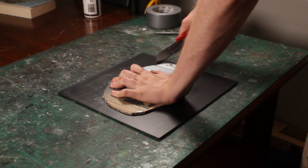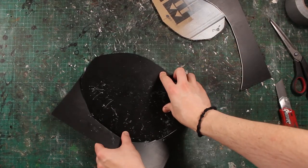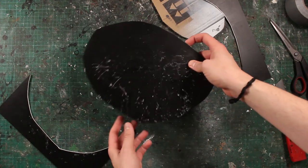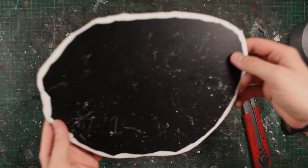I usually end up getting most of these materials from dumpster diving around the city. Since my plaster face has some weight to it, and I can't be bothered cutting wood out in the rain, I'm going with some plastiboard that I also found in the trash. Once you're happy with your base, it's time for the first layer of ground cover.